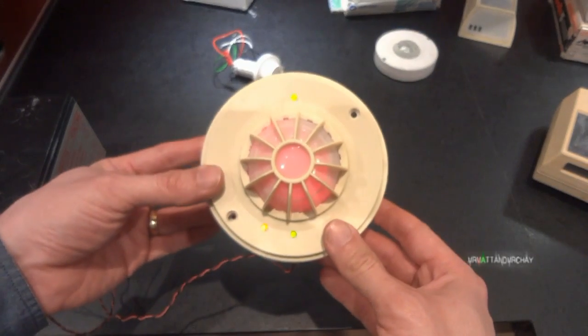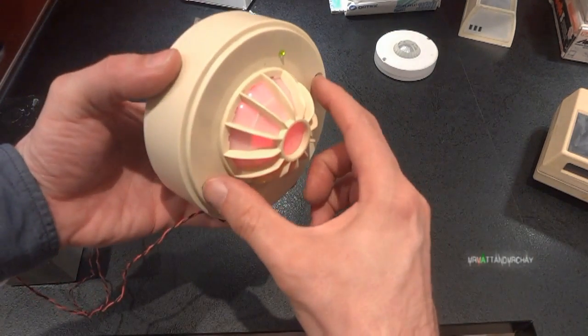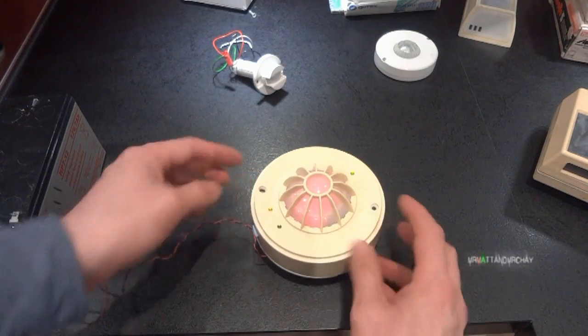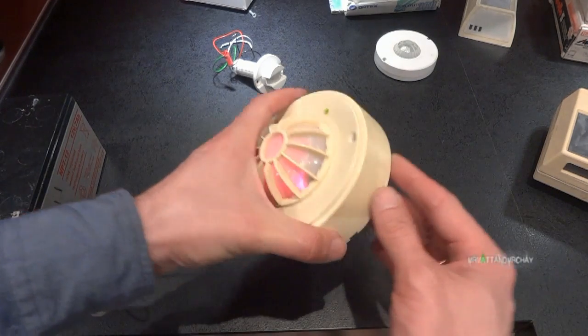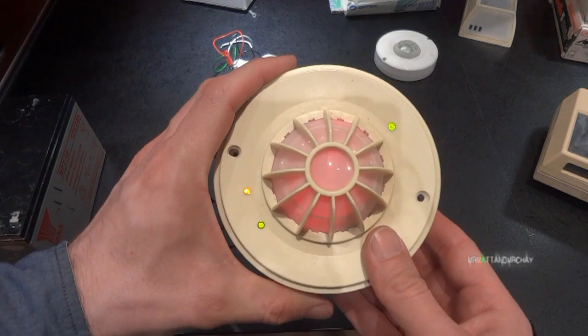I'm going to turn the camera off because when this is up on the ceiling — which is where it's supposed to be mounted — you take the two screws out and the lid can just be pulled down. But when you put it on a tabletop and take the two screws out, it involves some swear words to get it apart. I've already trapped my fingers in here, so I think I'll just open this up with the camera off.